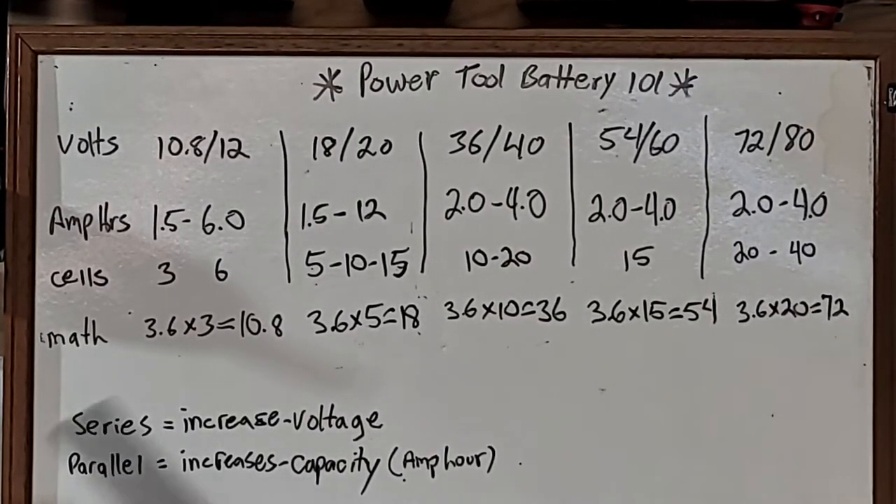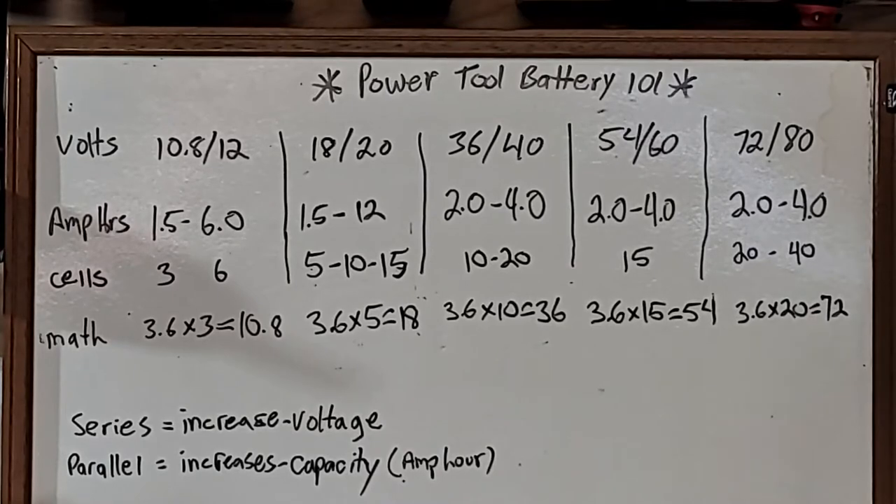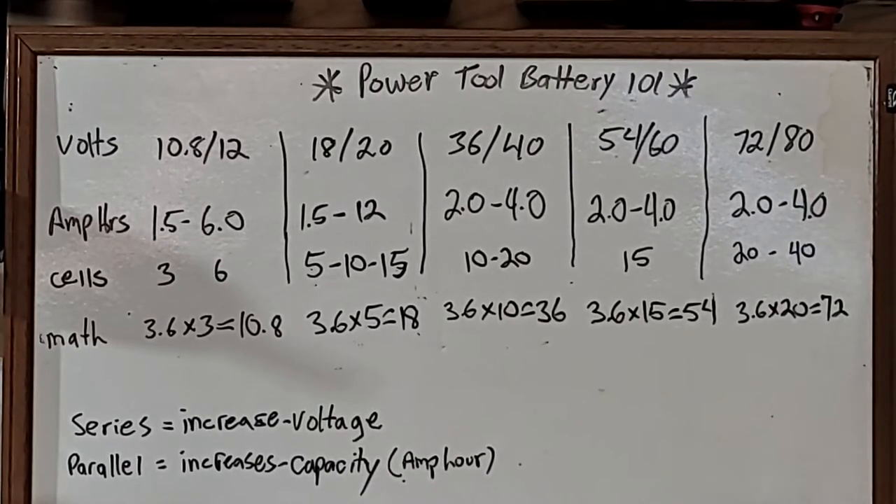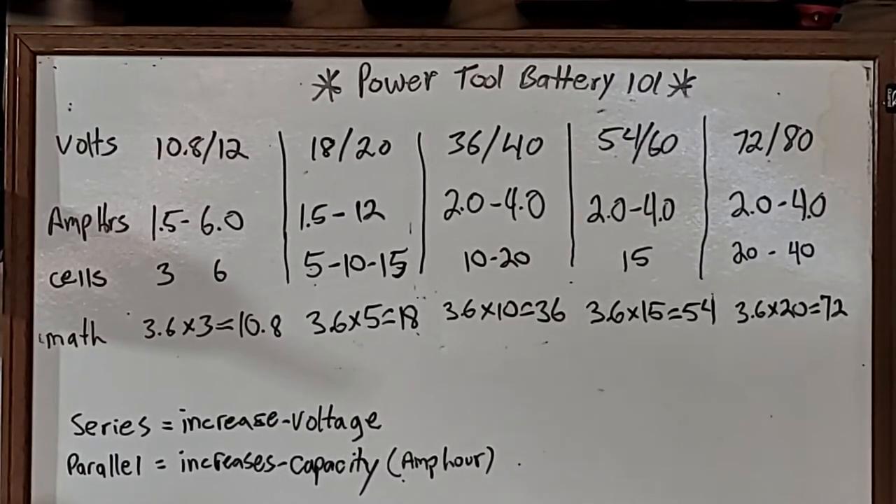Greetings curious viewers. Tool Tips with Tommy here and we're going to talk about some power tool battery platforms. There's a lot of misinformation out there, a lot of people misquoting voltages and things like that — throwing numbers out there that's confusing some people. So we're going to talk about it.